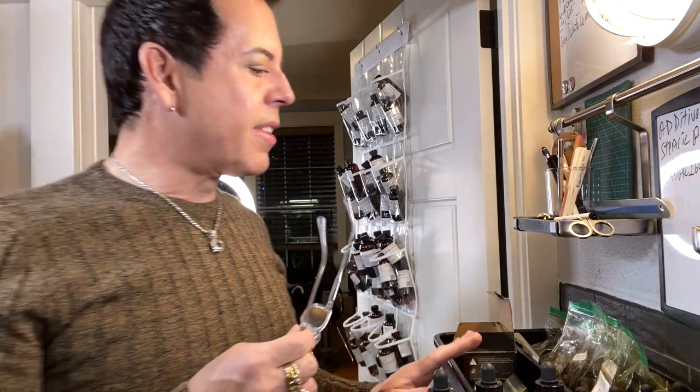Once I'm happy with how this looks, I'm going to post it in my groups and I also want your opinion — can you tell me whether or not this looks high-end, or does it look strange? I've never really seen black candles before, so I just want to be different.